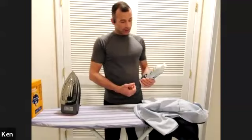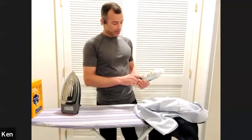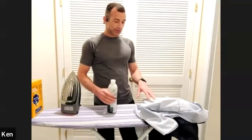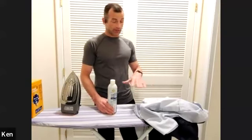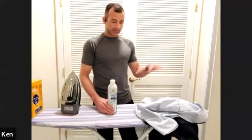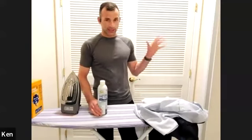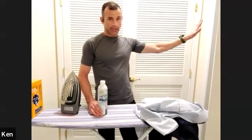Niagara starch is good. They have an original finish and a heavy crisp — get the crisp. When applying it, lightly spread and saturate gently. Don't crush it. Always let it dry with a fan after applying. Do not run a starched shirt through the wash.